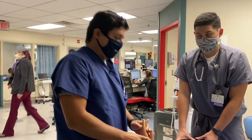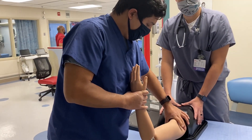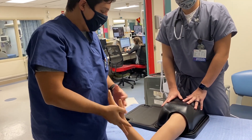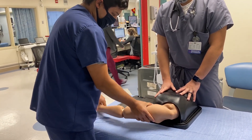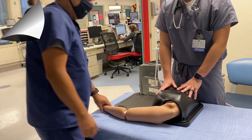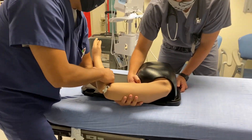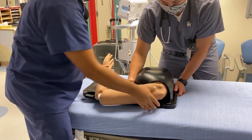Next, we'll do a posterior dislocation. With a posterior dislocation, the arm is going to be close to the body and a little adducted. You're going to pull traction on the arm and then reduce it. You need to put enough traction — adduct and it goes in. I was worried about breaking the model, but it's pretty tough.